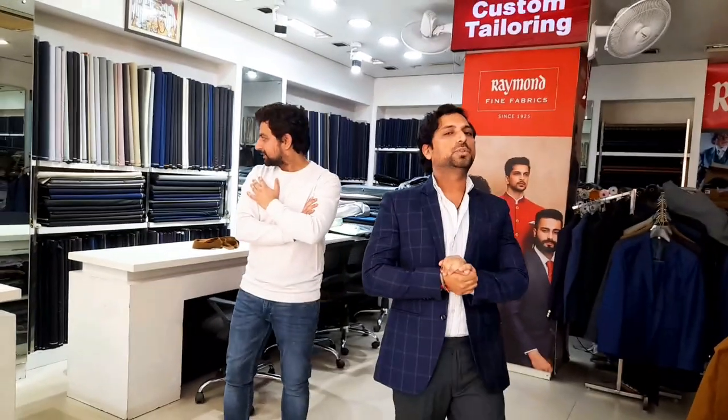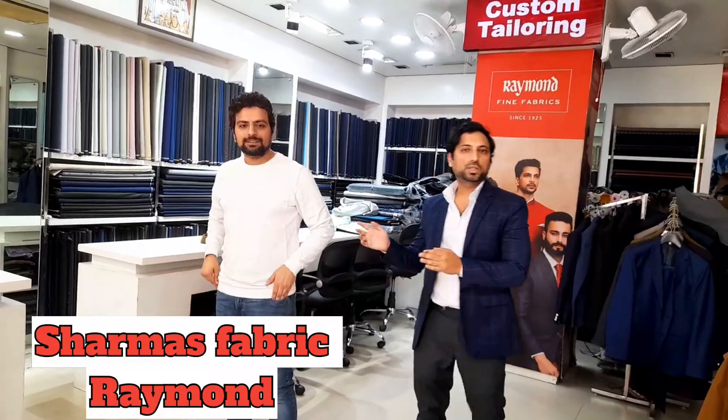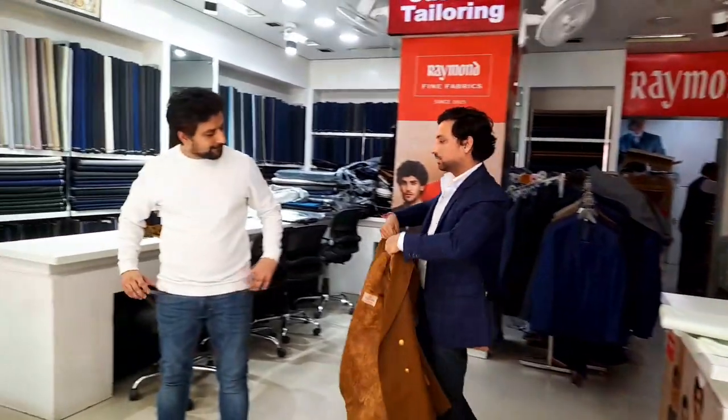Hi guys, greetings from Sharma's Fabric! Today we have Dr. Heyman with us. We made a really nice overcoat for the winters for him, so today I want to demonstrate what we made. Have a look please, sir.